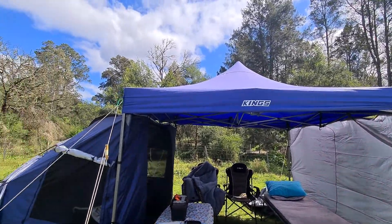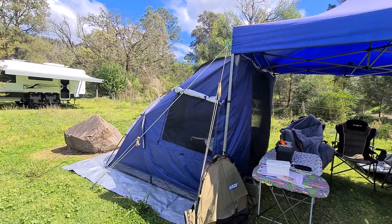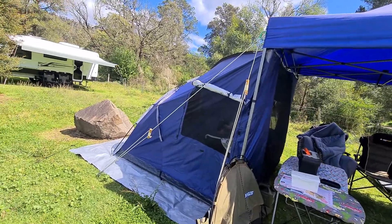We got the Spinifex Hut from Anaconda, also for $99 when it was on special. The normal price is over $200, which we definitely wouldn't pay.